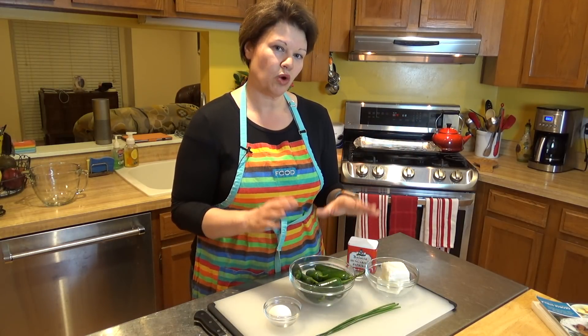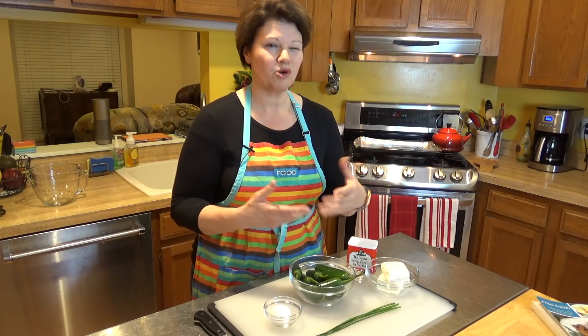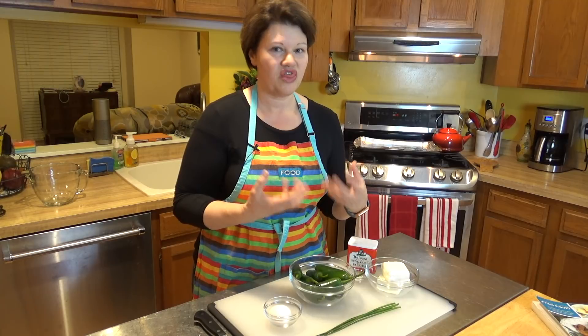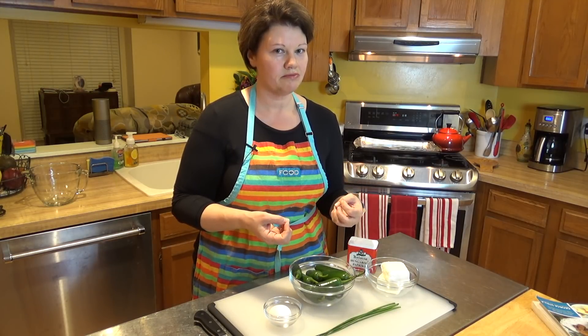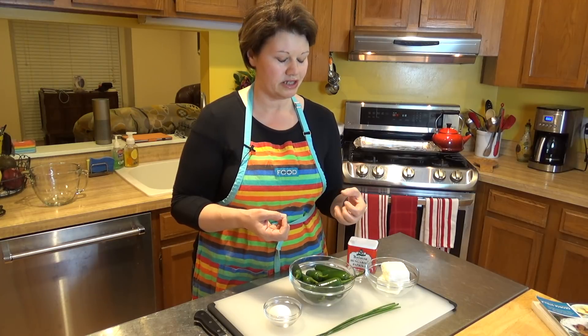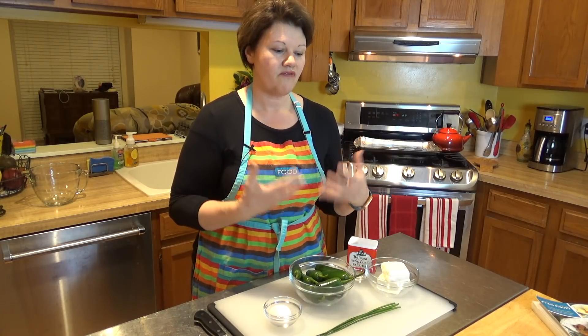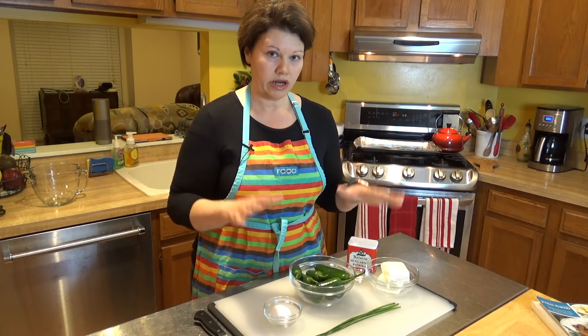What makes these poppers more healthy and low-carb compared to what you find at a pub or a restaurant? Two things specifically. One is that a lot of places will put breadcrumbs on top — some crunchy, carby bread-type thing. The other thing, which is a little bit more important, is simply that they deep fry them and tend to use fats that are not healthy at restaurants. So with that, we're going to get started.